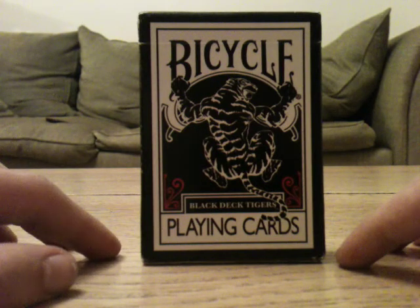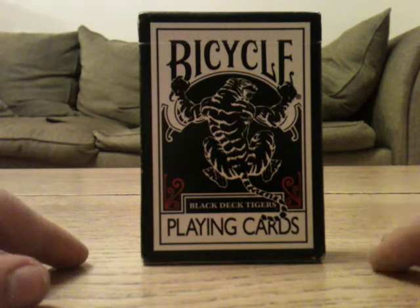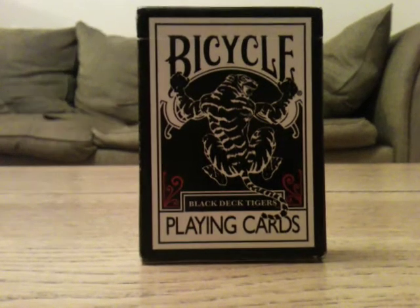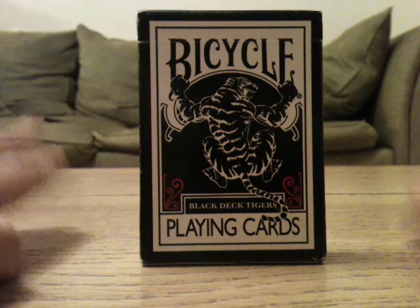We're going to get to the front of the box. By the way, have you noticed that I'm doing these deck reviews from now on at a different angle, so I can focus on stuff better? I think this view is better anyway.